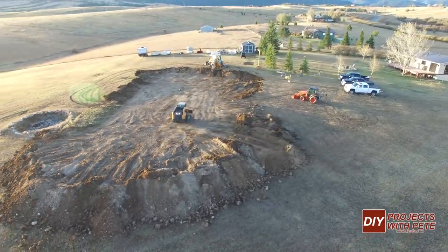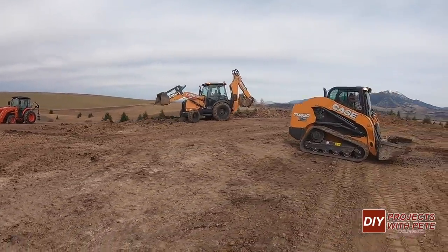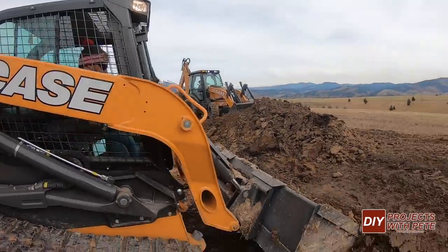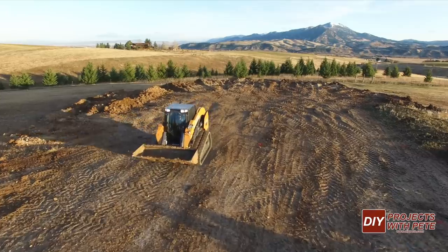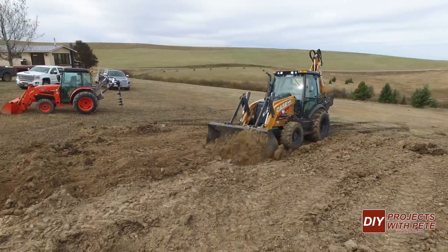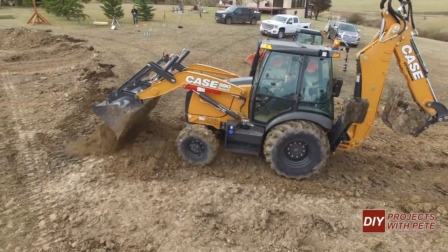I want to give a big thank you to Mick and the crew up at Titan Machinery of Great Falls, Montana for donating the case backhoe and skid steer to use to help make this new ice rink a reality. They found out about what we were working on and graciously let us use the equipment until everything was complete. Thank you so much, Titan Machinery. We needed a little more help so our hockey buddy Mike came over with his son to run the backhoe for a while, and Mike also helped out with driving the water truck later in this project.